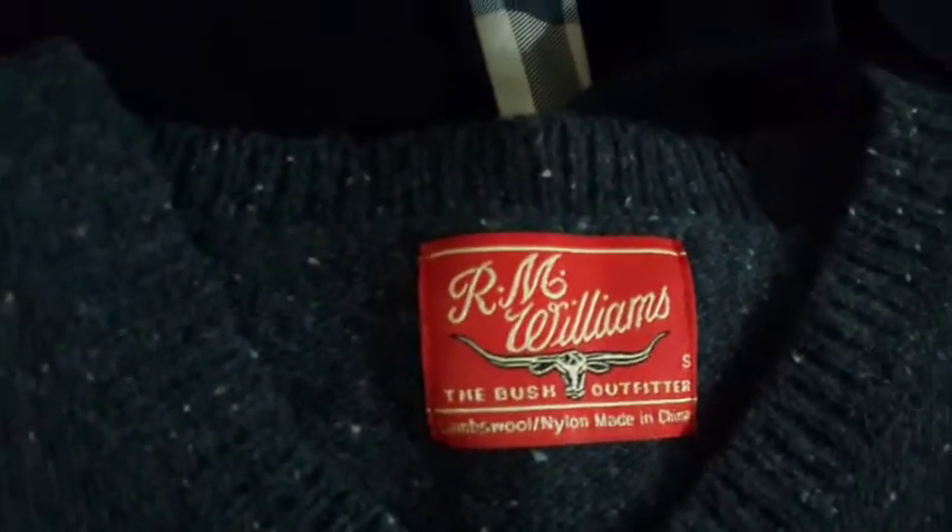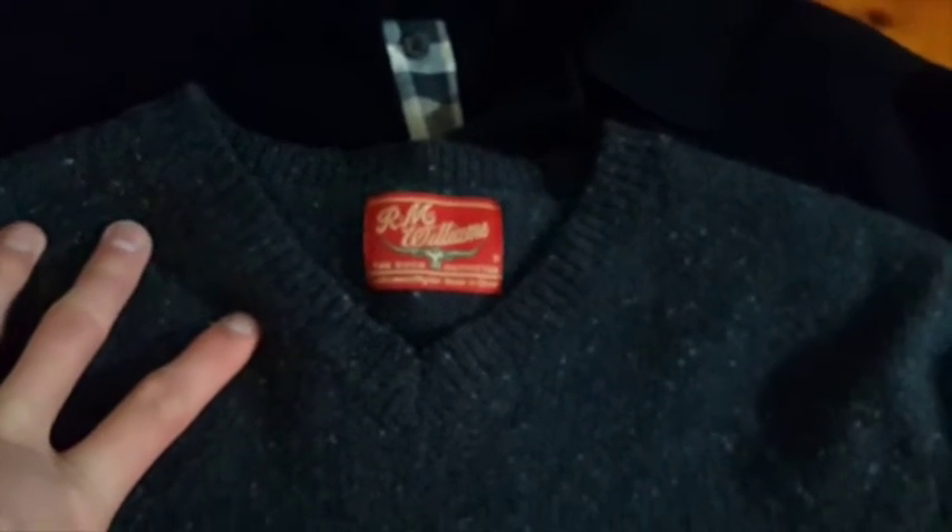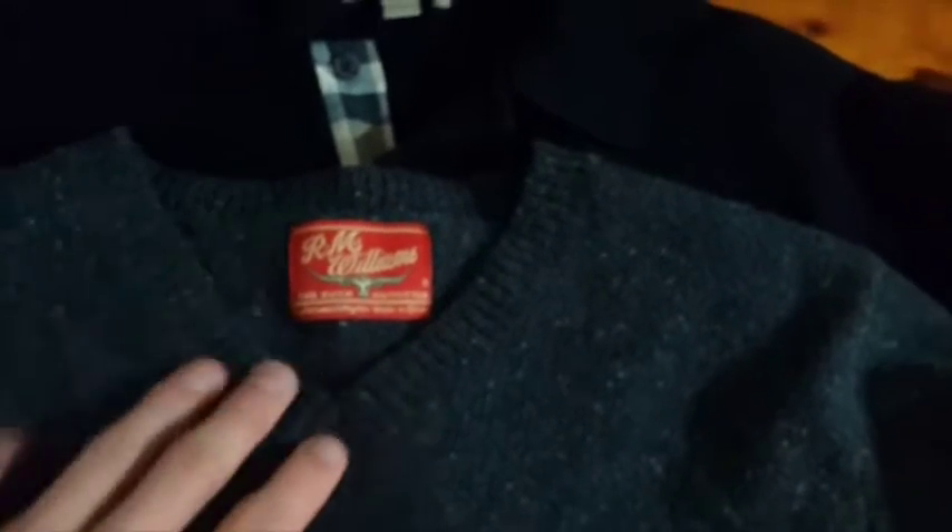I actually went op shopping yesterday and picked up a few items. I picked up this RM Williams lamb's wool and nylon sweater — it's in really, really good condition, nothing wrong with it. I paid $13 for this one and I was thinking to put it up for about $5 at a starting bid price. Similar ones like these in a size small sold for around $40 to $50.